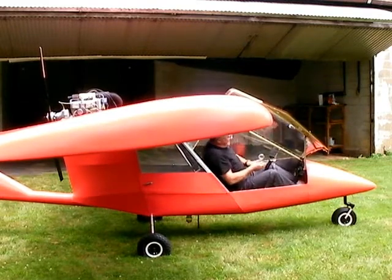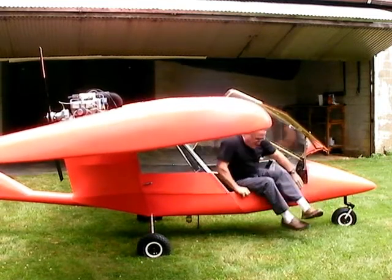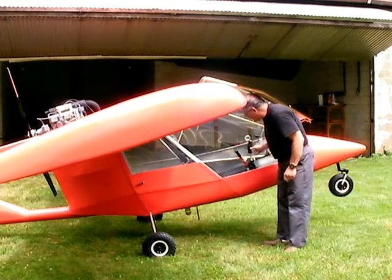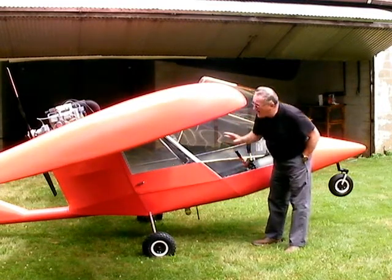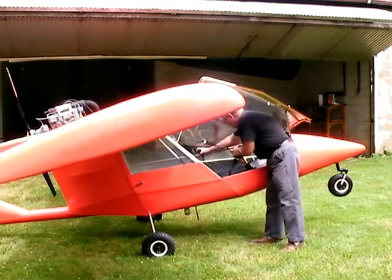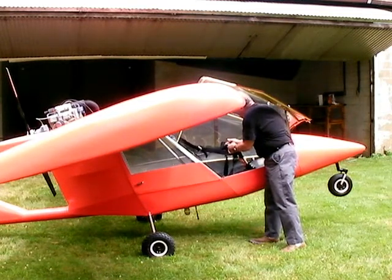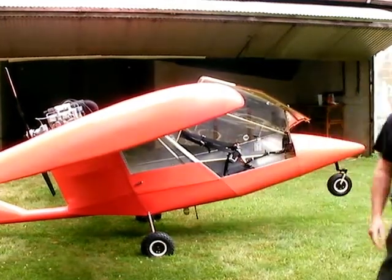Getting out of it is kind of the opposite. When I get out, I get on the edge here and just kind of let the back end go down real easy. There's a little wheel back there, but to keep the stabilator from dragging on the ground so I can push it back in the hangar, I pull the stick back and put the seat belt over that stick — just latch it together like that. That holds the stabilator up and keeps it from dragging on the ground.